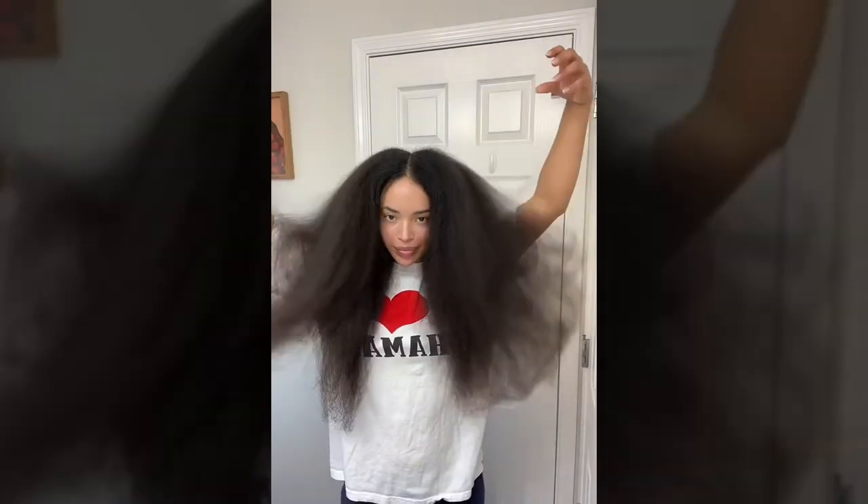A total of 15 minutes is all it took to dry my extremely thick, tailbone-length, low-porosity hair. This is how my blowout usually looks — the difference is crazy! So much smoother with so much less effort.